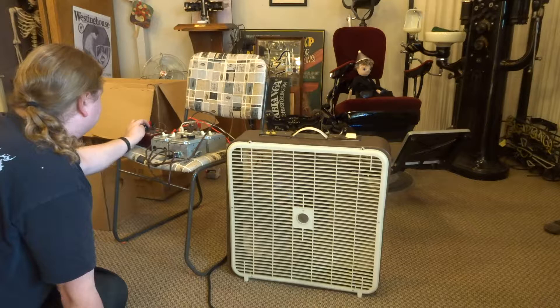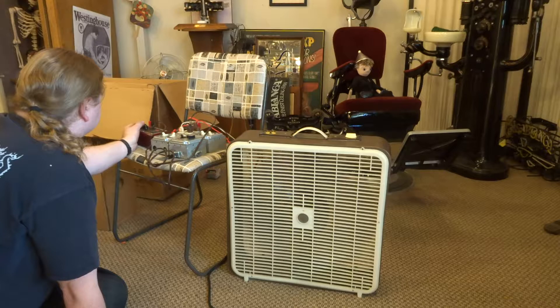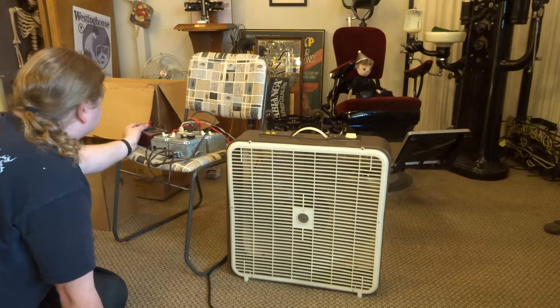23 microfarads: 1.45 amps. 24: 1.53. 25: 1.6. 26: 1.68.